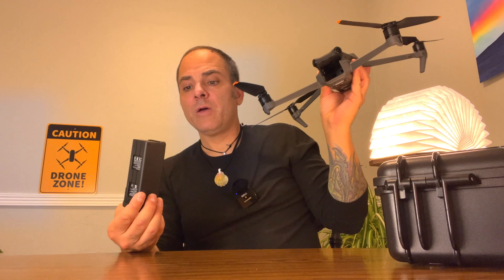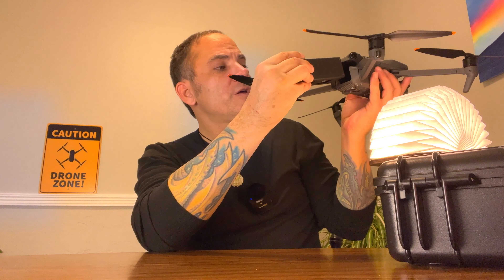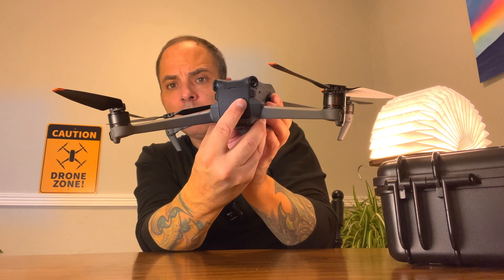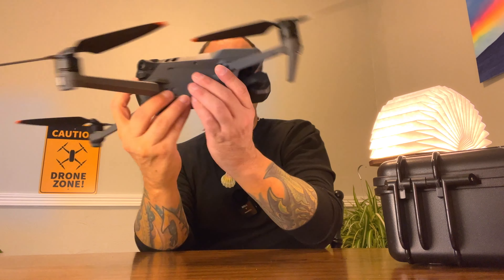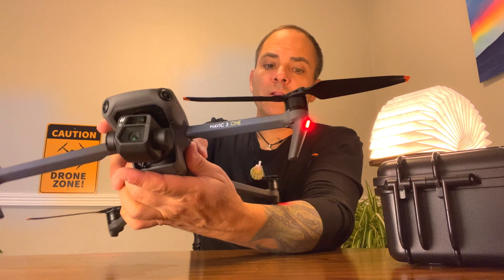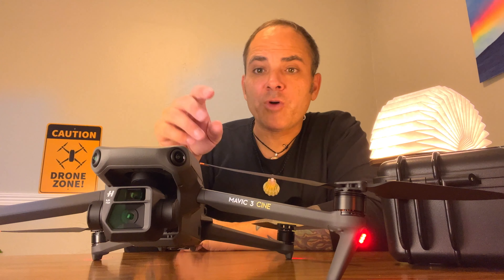I never feel like I'm taking them off because of the gimbal cover. But the contacts are over here on the bottom — you slide in, and listen to that click. Same kind of thing. Boom, boom. New chime. Whether you like that chime or not, it's kind of cool. Understated, I guess. Time for a change.